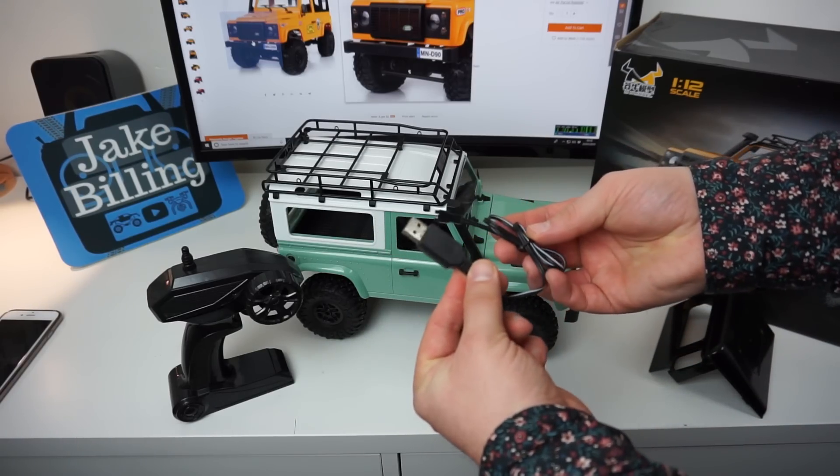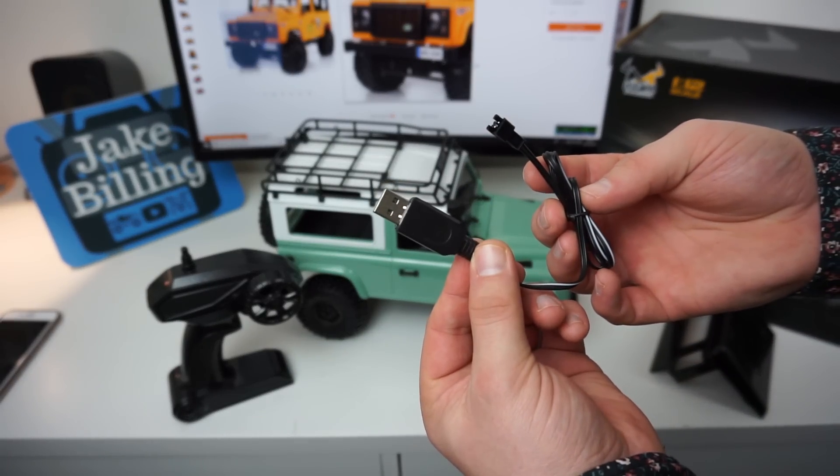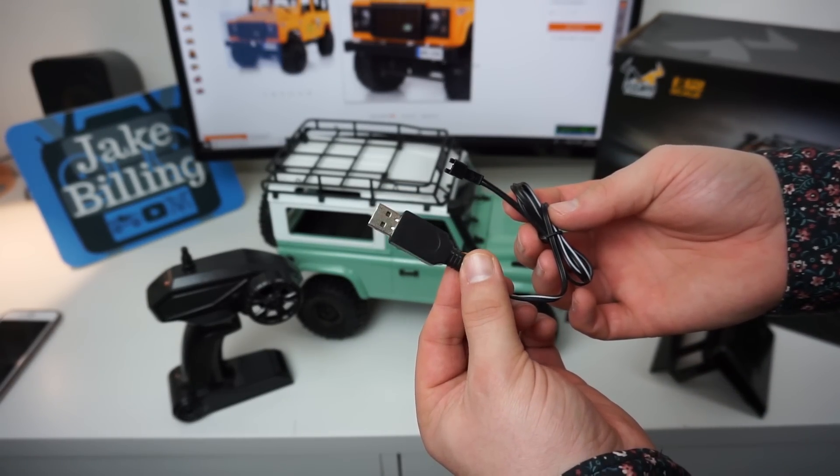This is the USB charger you get in the box. This allows you to charge the battery in about 45 minutes to an hour at most.